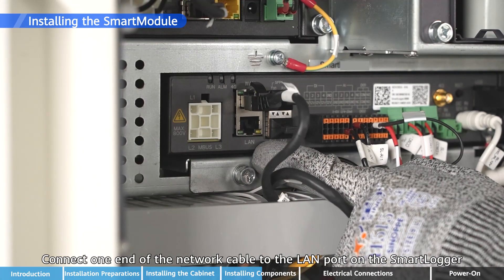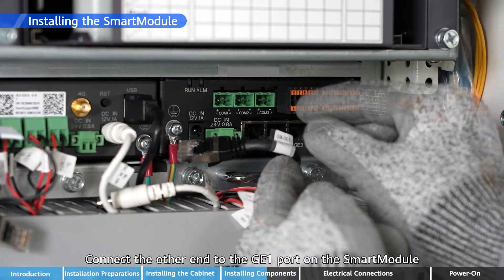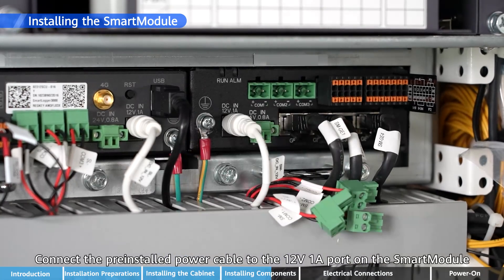Connect one end of the network cable to the LAN port on the Smart Logger and connect the other end to the GE1 port on the Smart Module. Connect the pre-installed power cable to the 12V 1A port on the Smart Module.